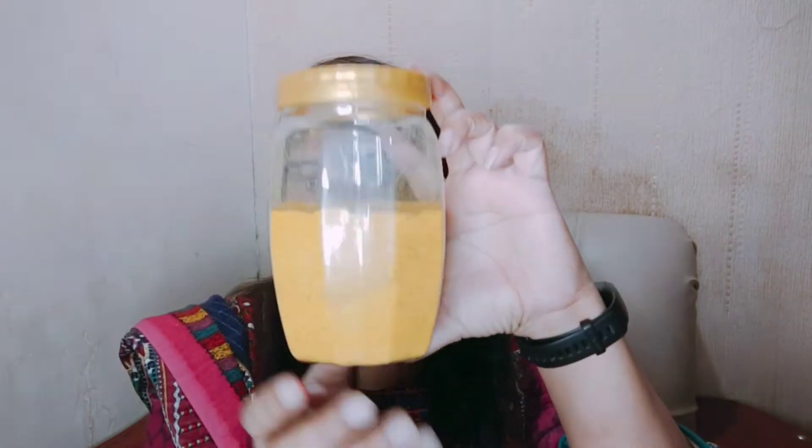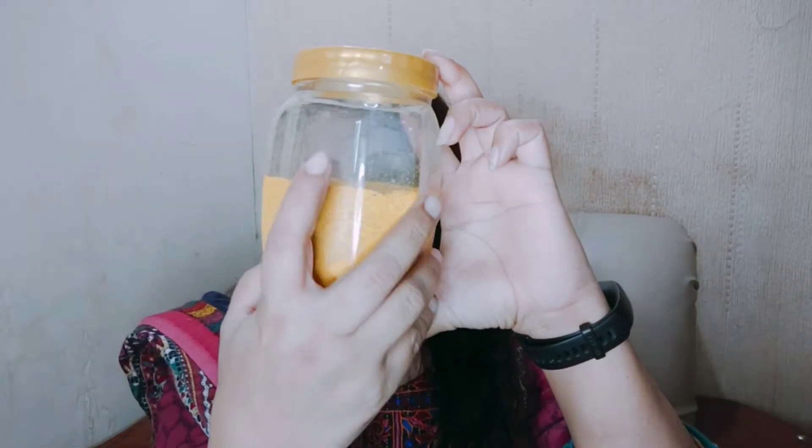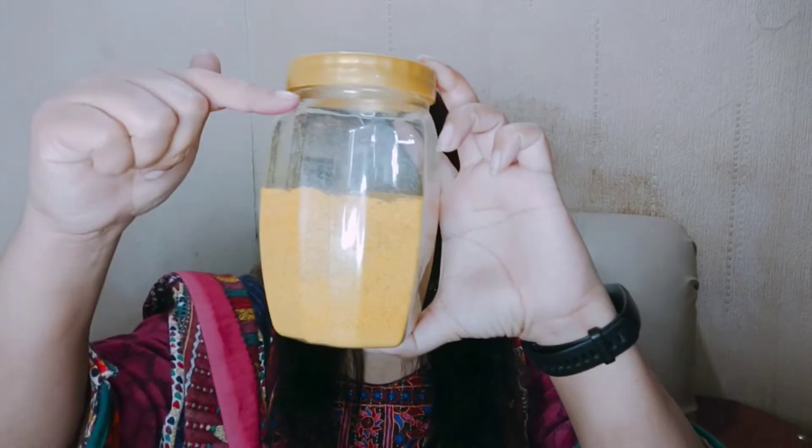It is very easy to store it in a jar. I hope this video will be much more informative for you. I do not waste these things. I am also going to show you that I have put it in a jar. My target is to completely fill it. Now the weather has changed, so we can easily dry them.